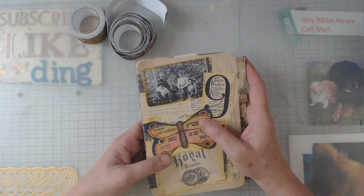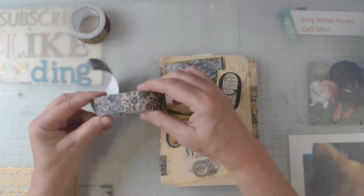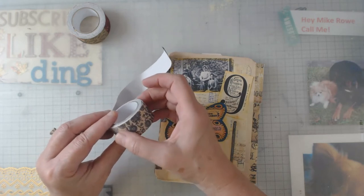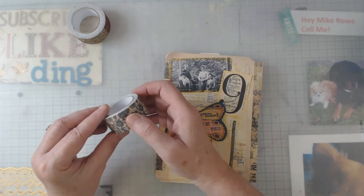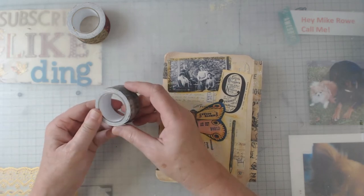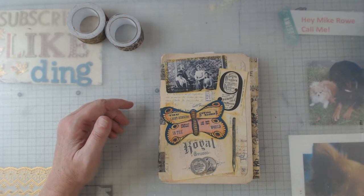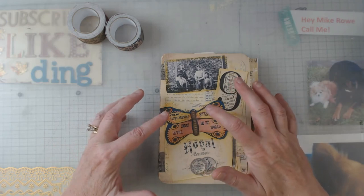Before I open that up, I want to show you the tape I used as the hinges. This is the roll I used — this tape is by Tim Holtz. When I went looking for linen tape, lord have mercy, there were all kinds. Tim Holtz and I think Market 49 put some out too, so I bought different ones because I wasn't sure what journal I was going to start with first. I will say the next one I'm doing is a pink one and I'm doing something a little different with the hinges.